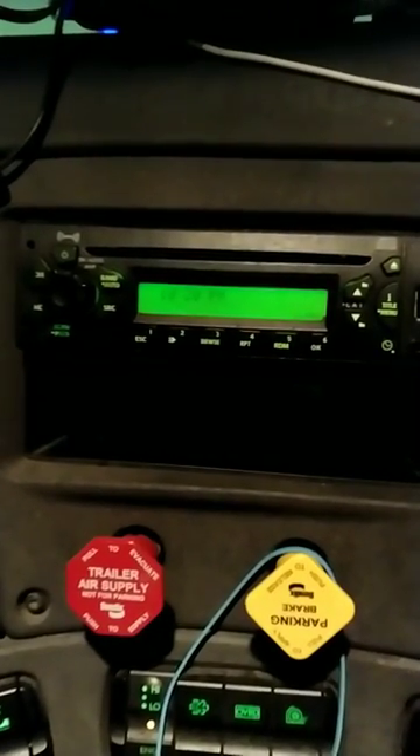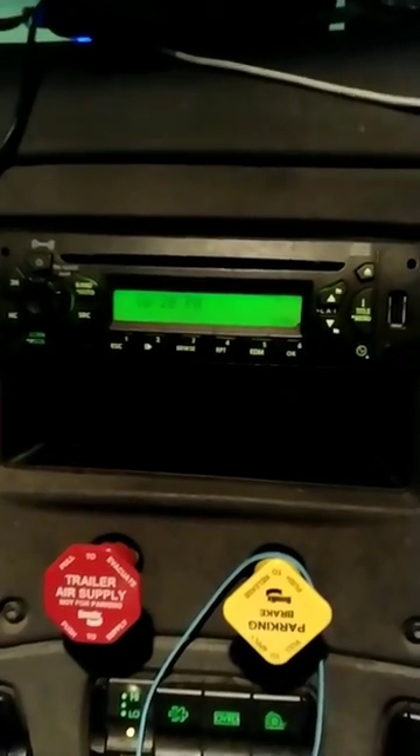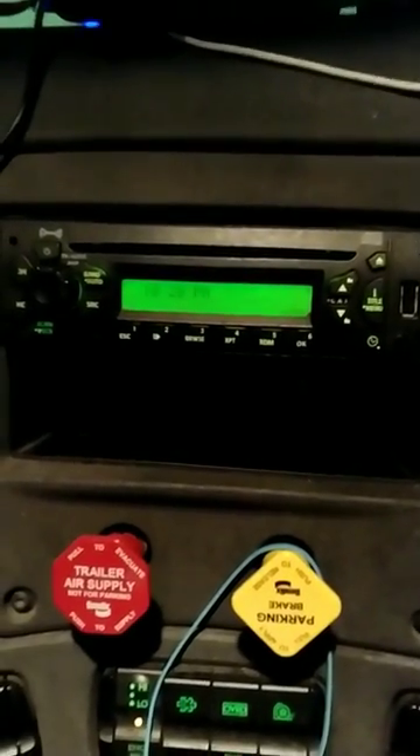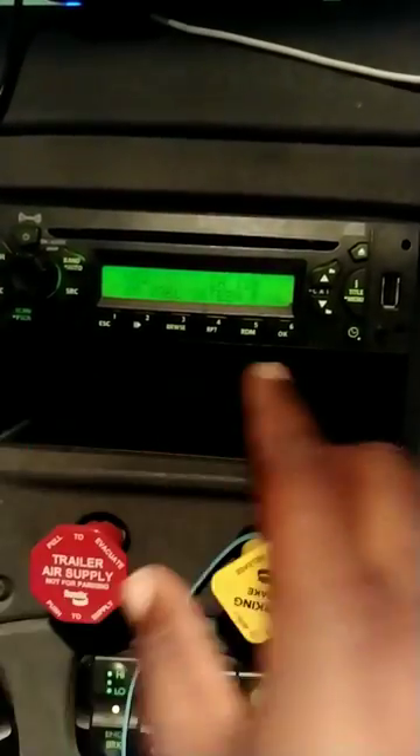To set the time or set the alarm on a 2014 Freightliner Cascadia, cut the radio on. Make sure you got it on. Once you have it on,